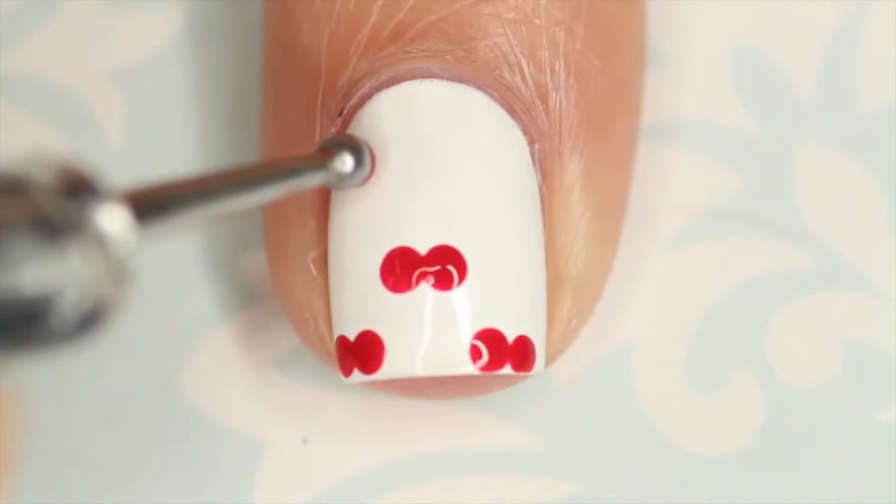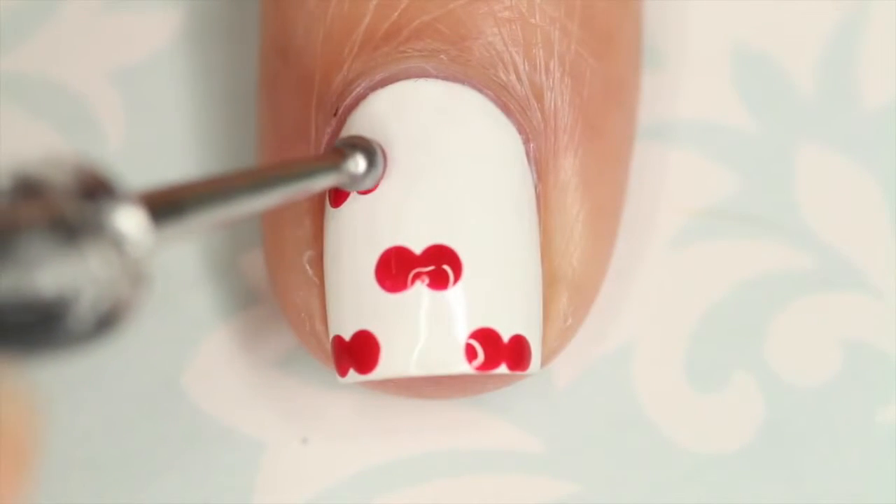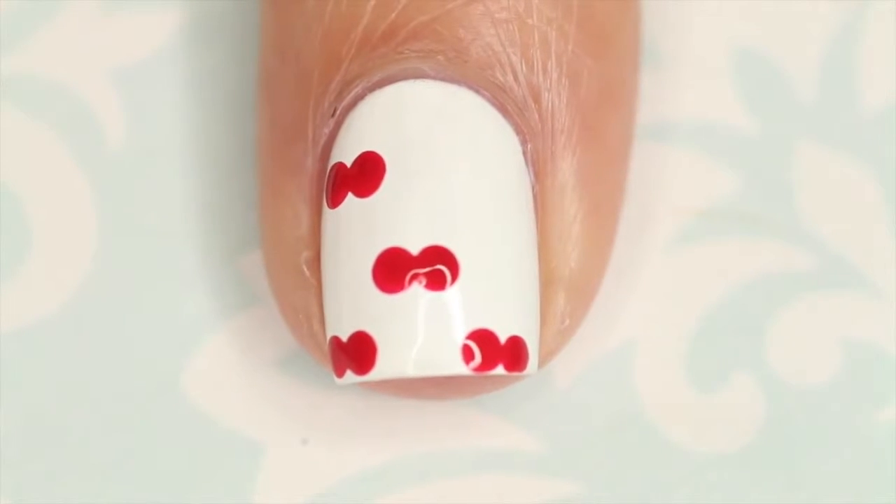I'm just going to go ahead and dot those all over my nails. Don't make them too close together because you have to remember that you're going to add a stem. That's why I'm kind of going in and out and not putting them right on top of each other.